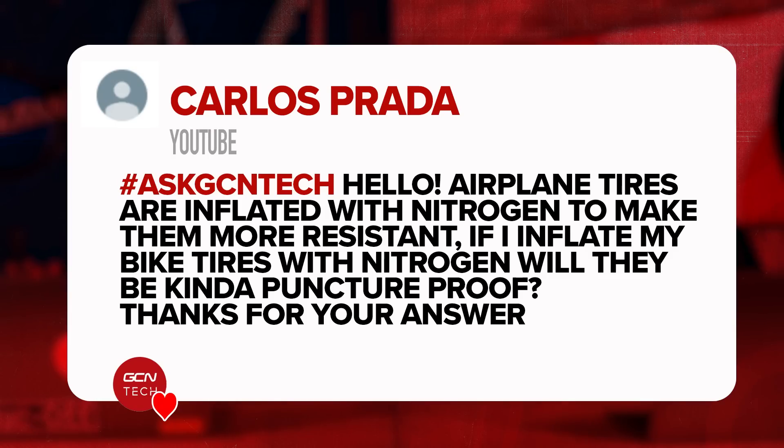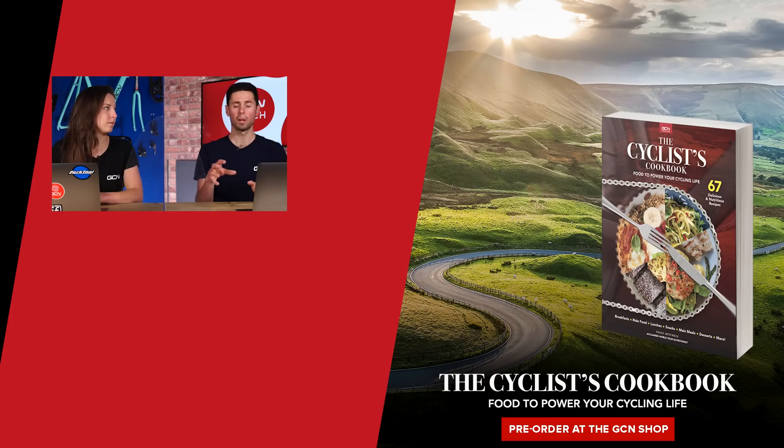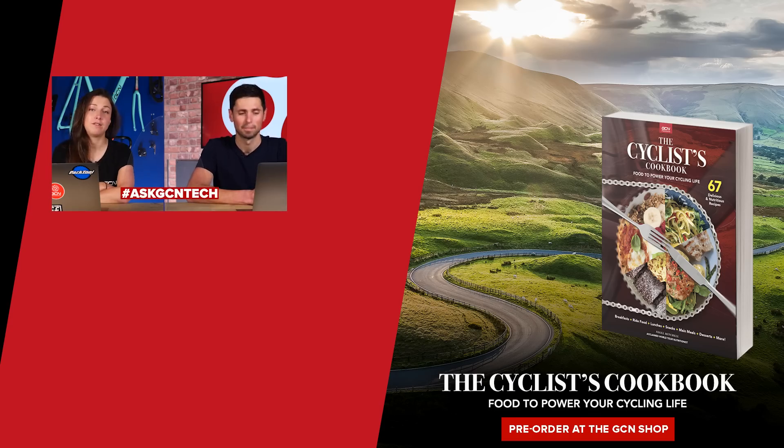Last question is from Carlos: aeroplane tires are inflated with nitrogen to make them more resistant — if I inflate my bike tires with nitrogen, will it be puncture-proof? The reason nitrogen is used is because it doesn't seep through the inner tube of the tire, so your tires don't go down overnight. But nitrogen can't stop you getting a puncture — if there's a big hole in the tire it's still going to come out. It's not like a sealant. Nitrogen just means the pressure won't drop overnight or over a few days. That's it for the GCN Tech Clinic this week — keep submitting questions and hopefully we'll answer them next week.